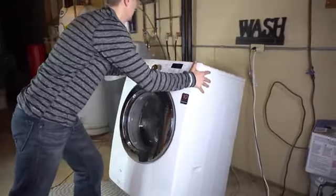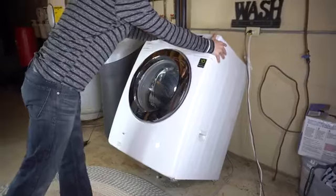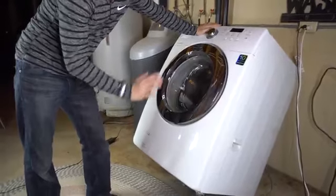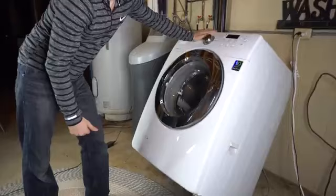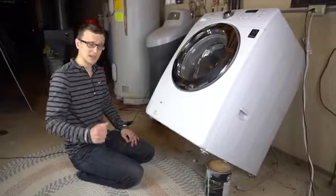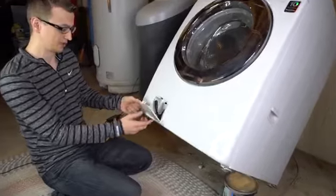Flip it like that. You can either prop something underneath it or you can pull it out a little bit further so it completely stands tipped over so it doesn't fall back down. In my case, this is not quite far enough because it's falling back down, so I'll just prop it with something. Now that we've got the washer propped up, we can continue with cleaning our drain pump filter.